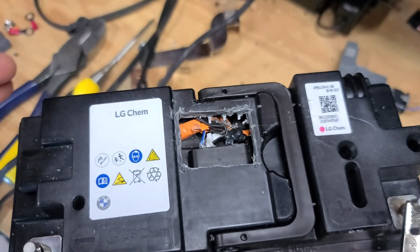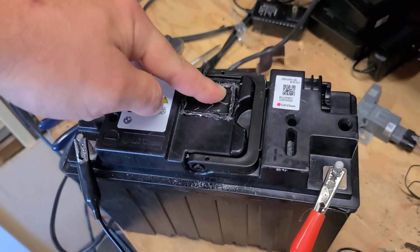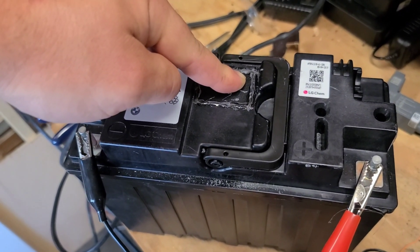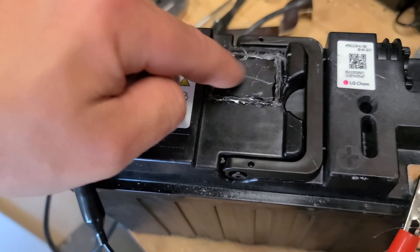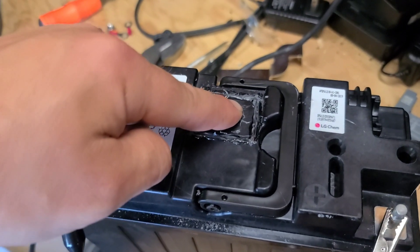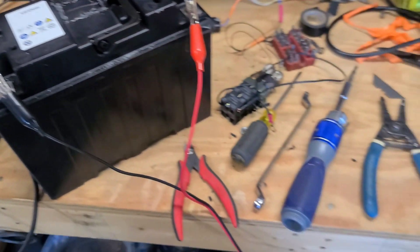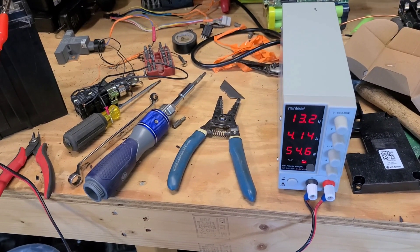This was just to keep the wires separated and isolated. Now I'm going to glue the cap back on. I applied a bead of hot glue all the way around and a little bit on top of the BMS connector, the black part of it, then just put this cap on and put a little bit more around to seal it all up. The battery is still charging — it's at 13.2 volts now, putting about 4.14 amps into it at 54 watts.